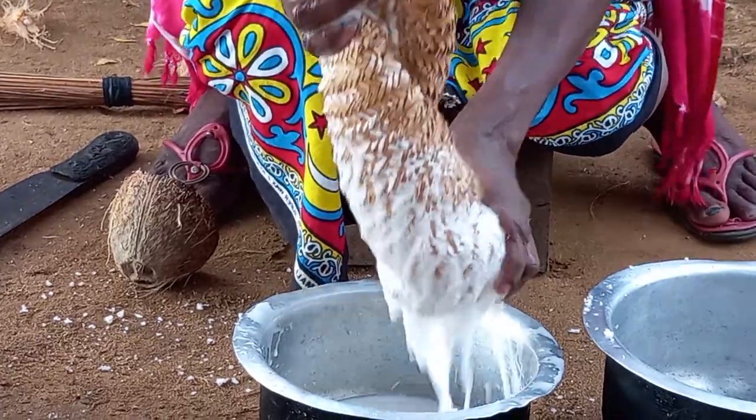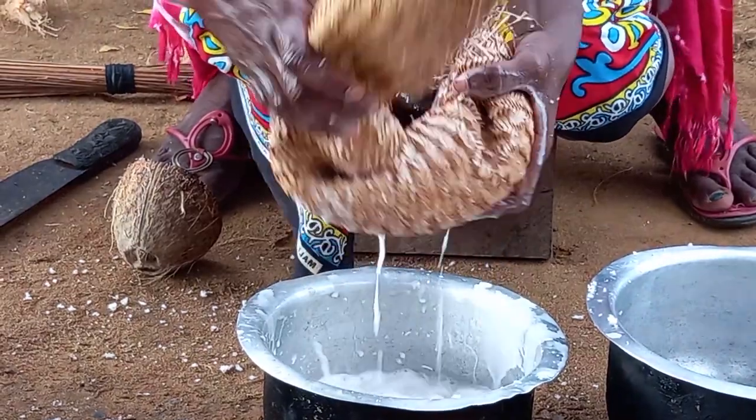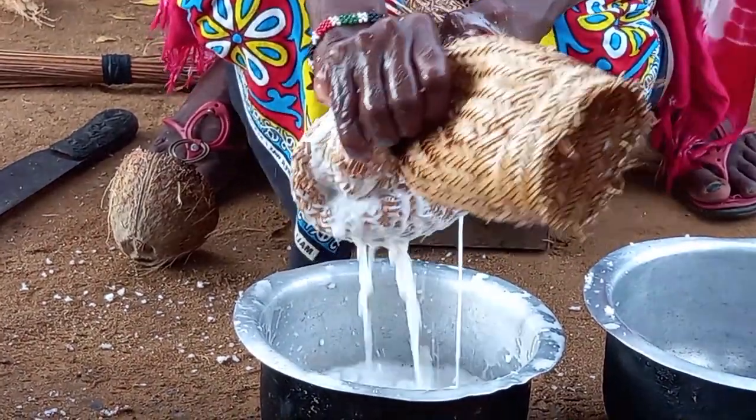Remember, this is Giriyamaland, coastal Kenya, Africa. Drop a sweet comment for your girl. Let me know in your village how you call Mshombo Wambalazi.